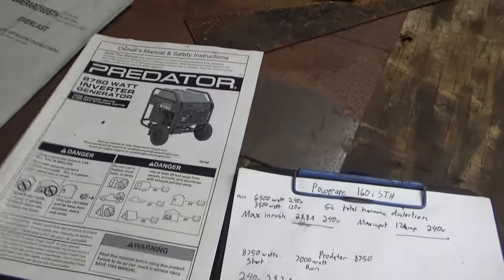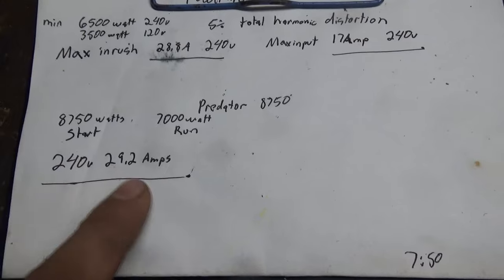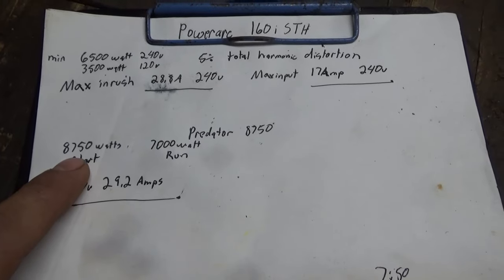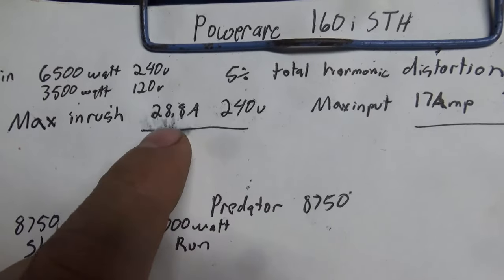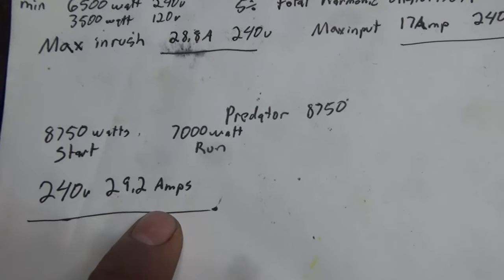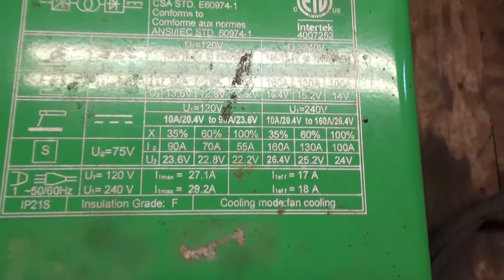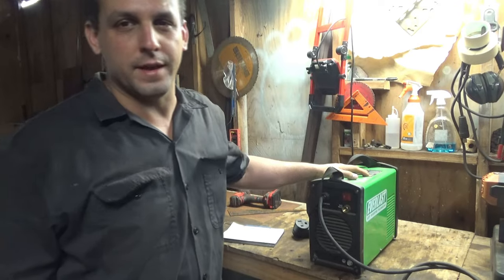I wrote down all the important information out of both manuals as far as what they max out at. The generator maxes out at 29.2 amps, which if you multiply that out is 7,000 watts — those are the run amps. For the welder, the max startup amps is 28.8, which is still less than the generator's run amps of 29.2 max. I just wanted to show I did my research to not have too big of a welder for the generator.